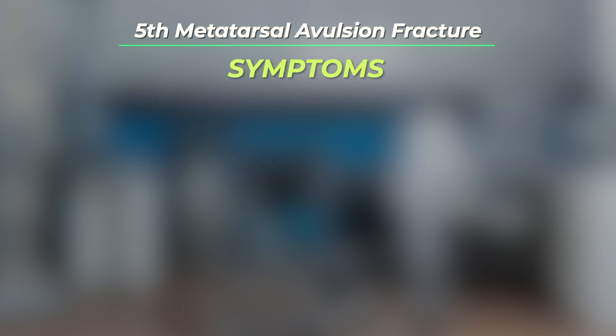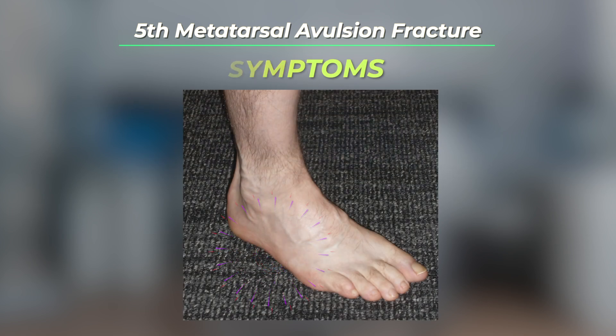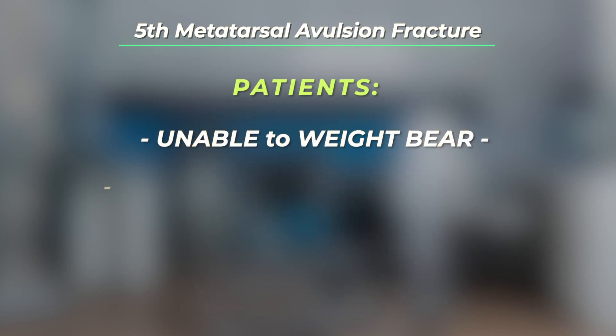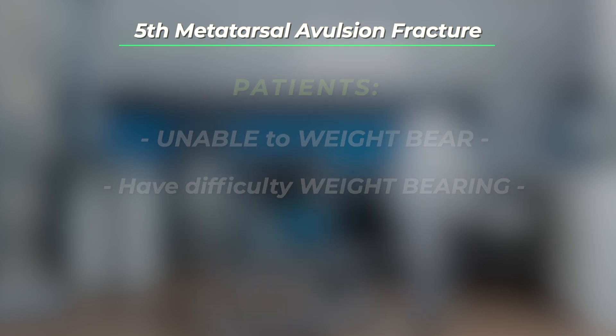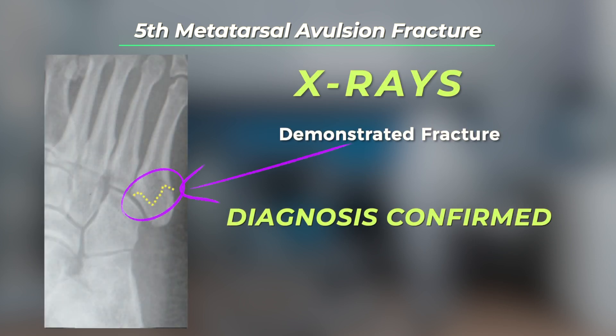The symptoms include marked pain on the outside of the foot after an acute injury. Patients will usually be unable to weight bear or have difficulty weight bearing. X-rays of the foot will demonstrate the fracture and establish the diagnosis.